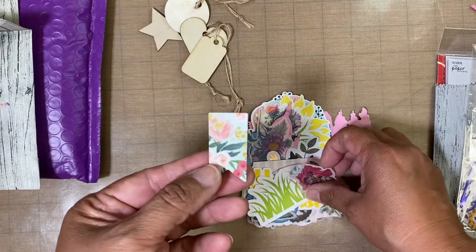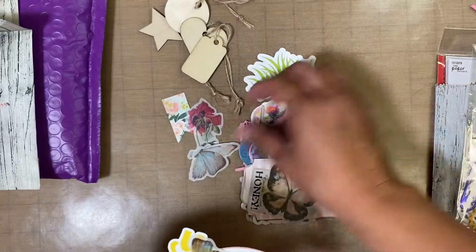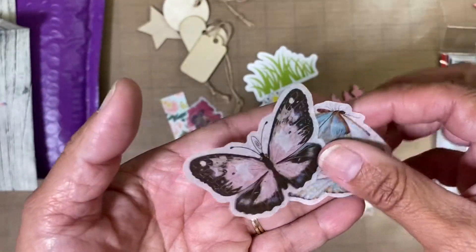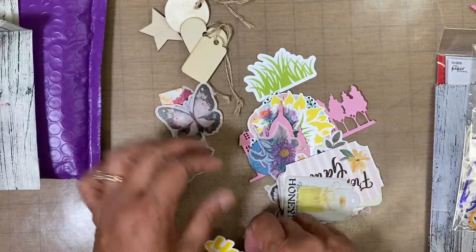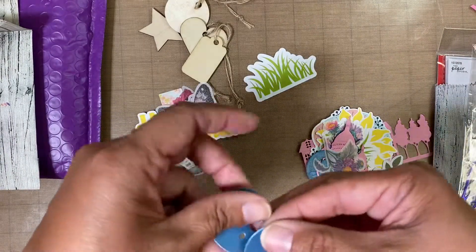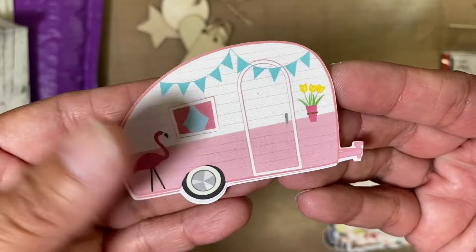So here is a little banner, a fishtail banner, some flowers, some grass. Look at these beautiful butterflies — so pretty! And 'You are my sunshine.' Two little happy faces, very cute. Oh, this camper — what a beautiful camper!